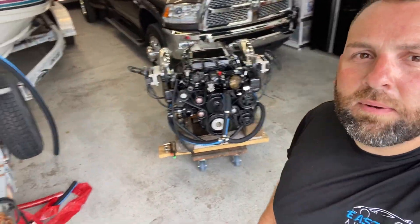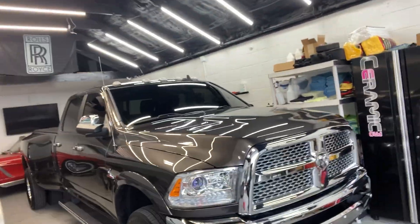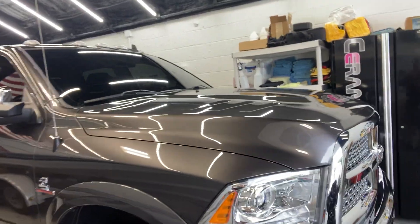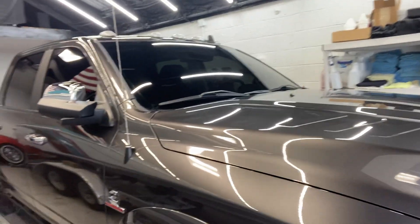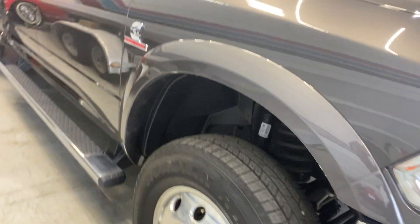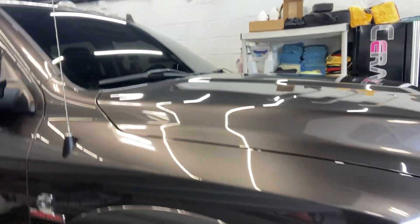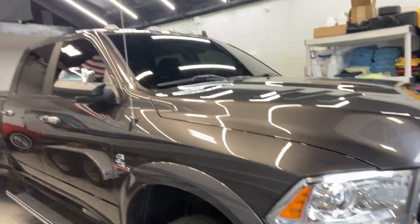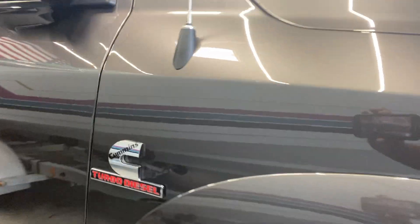Also, I ended up getting this truck — I'm going to make a video on it. I got a really smoking deal from one of my customers. It's a 2017 with 5,000 original miles on it — couldn't go wrong, had to get it. I'm going to need to be towing cars with the new business I opened. Never had a diesel before, so this is a first for me. I'll do a whole video on it when I can.